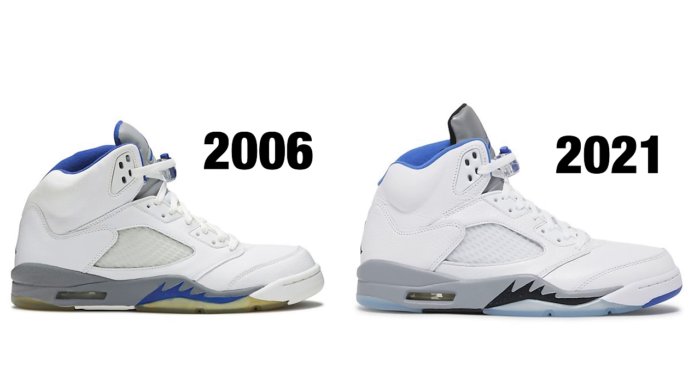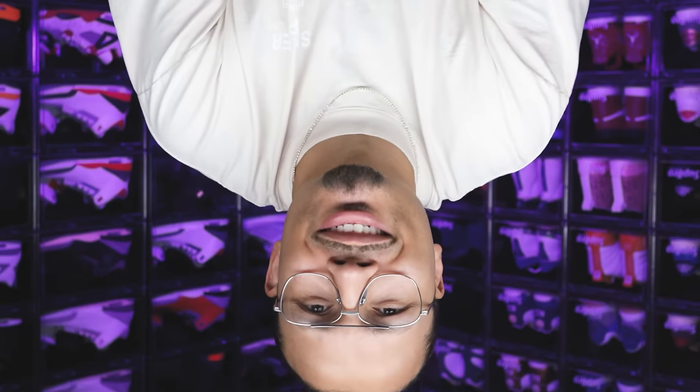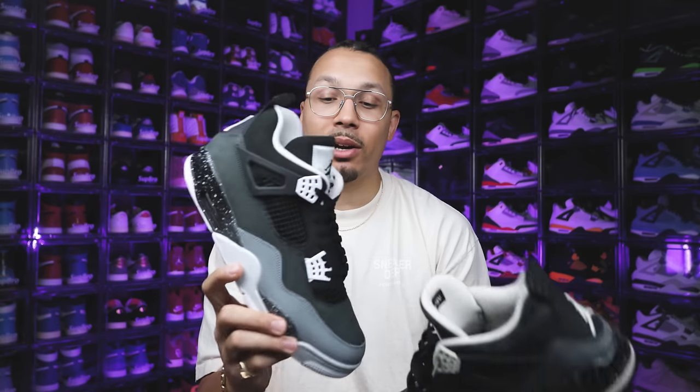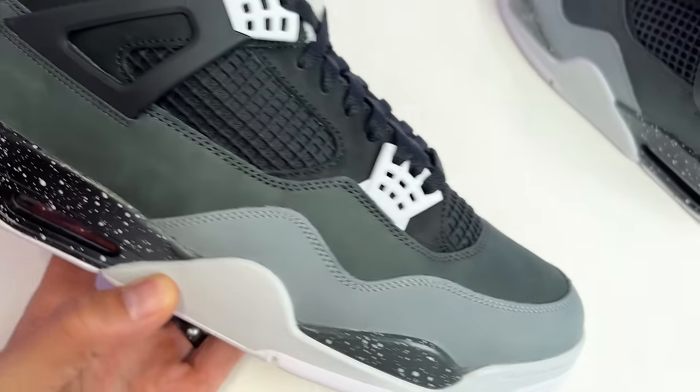After seeing these two shoes side by side — different cuts, slightly different shades on the materials — they're overall a very similar shoe and I'm not mad at that. I think it's a new modern upgrade and I'm glad they're staying on brand. I asked people which shoe they preferred: 39% chose the OG and 61% chose the new retro. A lot of new heads out there, and they did a really good job on this shoe, even though there are some things with the upper colors I'd have preferred to stay consistent.